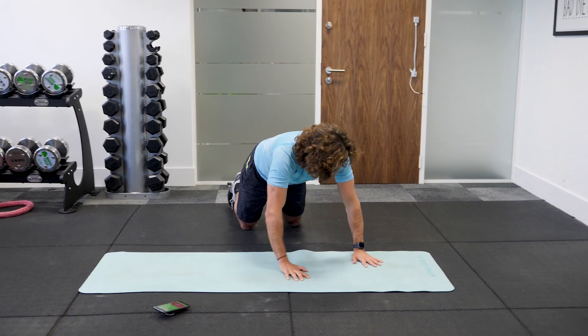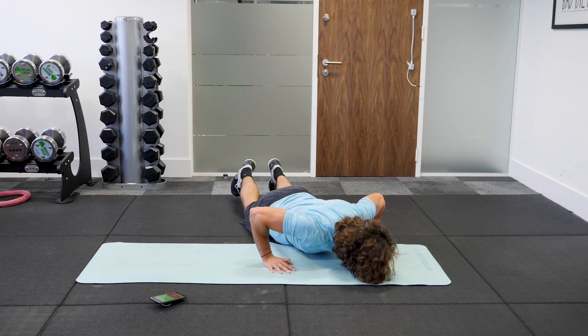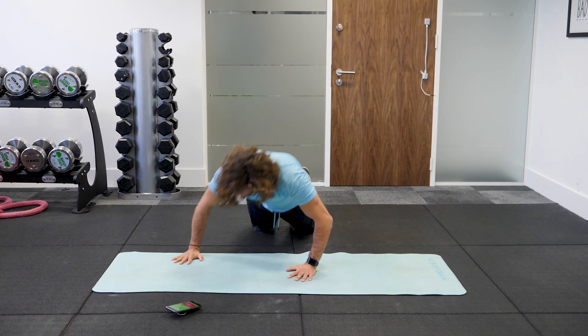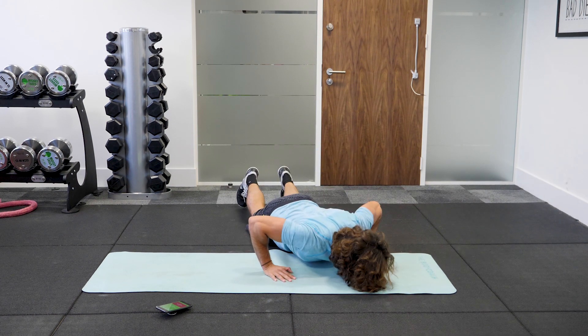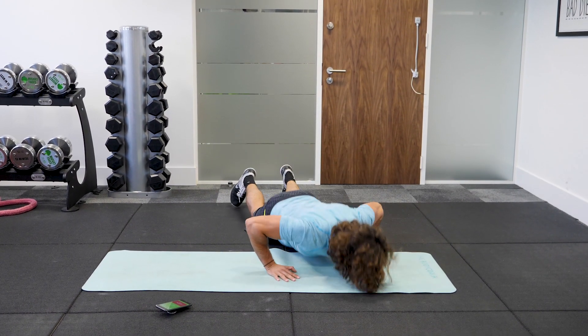Let's go. We go left, centre, and to the right — so it's a little bit of a change in direction. Getting low, squeezing the abs as you come down, keeping that back straight. We've got 10 seconds on the clock and we're going to go into our third exercise.